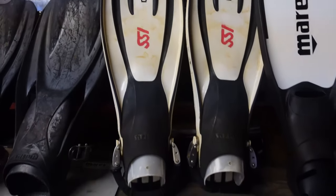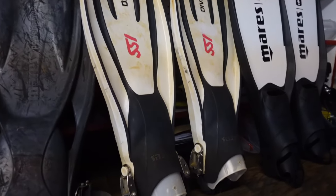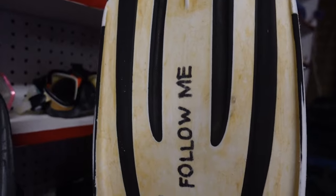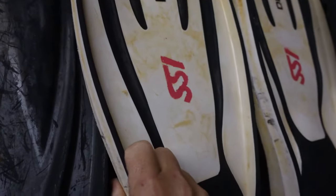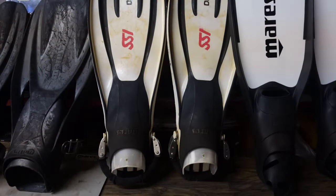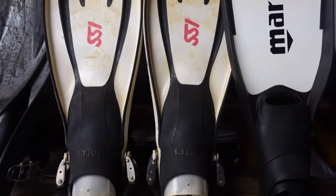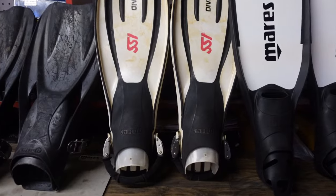Next up — no shocker — these are the Mares Avanti Quattros. These are still my SSI pro versions that I got way back; I believe I've had them since 2013 or 2014. I've repainted the SSI and Dive Pro logos a couple of times, and even the 'Follow Me' on the back — I even drew a little dive flag on there. These are my go-to fins. I wear them for just about everything: recreational, technical, sidemount, backmount, and occasionally light salvage work in a wetsuit.